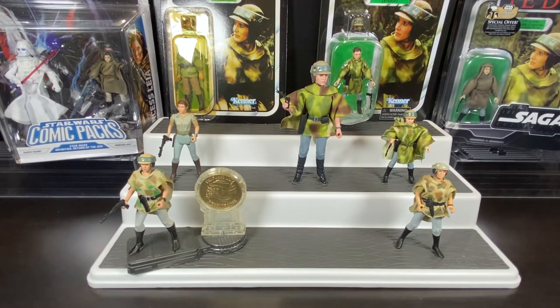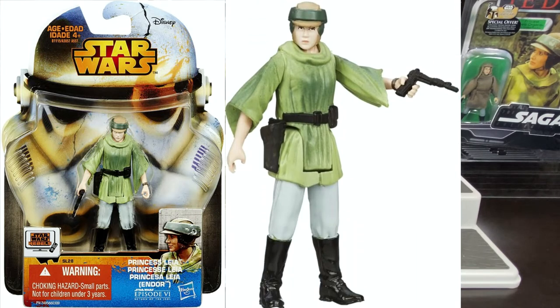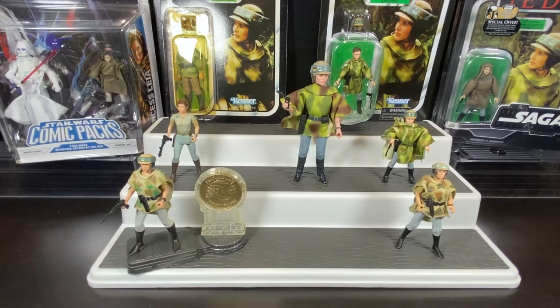We wouldn't see another Endor Leia until many years later - in 2015, after Disney purchased Star Wars from George Lucas. The Vintage Collection line had disappeared after 2012-2013, and they started releasing new figures when the Rebels animated series came out, the first Star Wars release under Disney's brand. They made a new Endor Leia in five points of articulation on the Rebels Saga Legends line. I don't have one to show here but I'll put up a picture. Like many figures of that era they went backwards in sculpting, trying to appeal to a new audience and fill the void until the sequel trilogy films arrived.